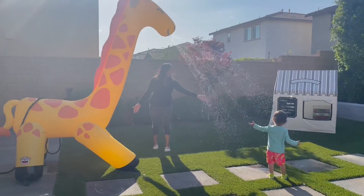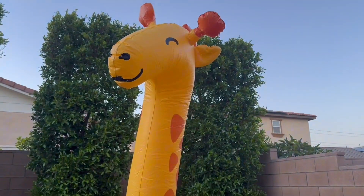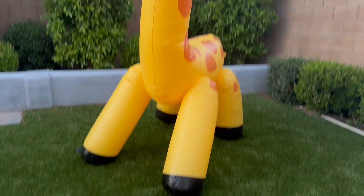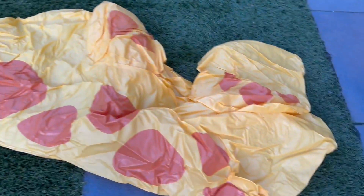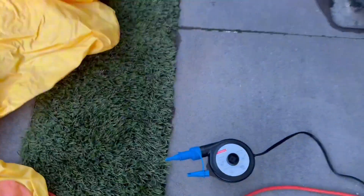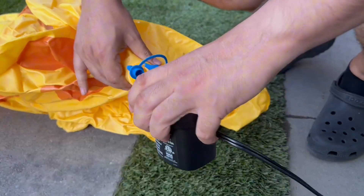Hi, I wanted to give you guys an up-close look of this giant giraffe sprinkler. This guy is so tall. I was going to inflate him indoors, then realized he's just way too big. Here's what he looks like deflated. We have had him for two years already, and he still looks good. The material is very thick — really good quality for him to have lasted this long.